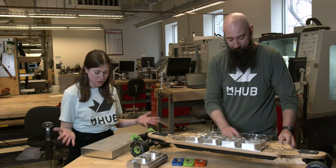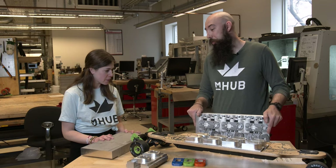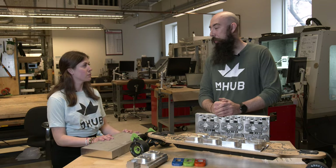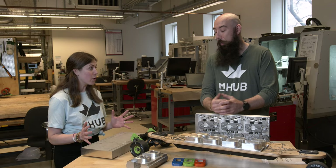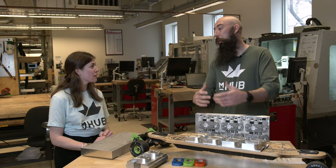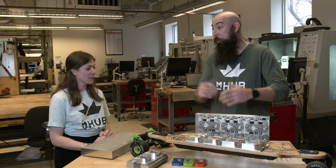Hey Quinn. Hey Kim. What are you up to today? We are machining a pallet for holding some stuff in a CNC. We are assisting a member with upgrading his work holding for making his product.